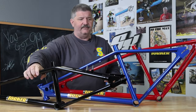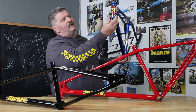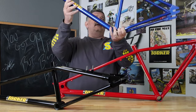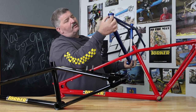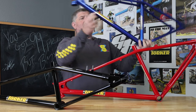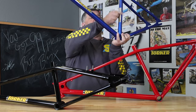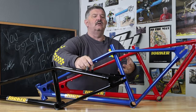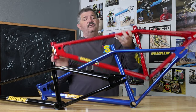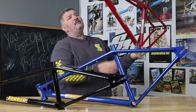Candy blue — same thing. Look at the MX26. You're going to be out there riding, cruising around. You've got the chrome circle on the head tube, chrome rectangle on the down tube, chrome rectangle on the seat mast — away you go.